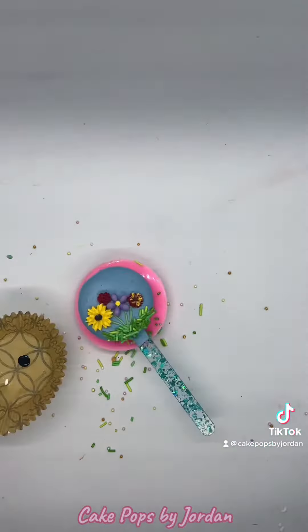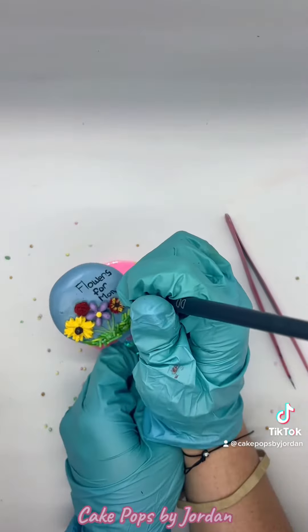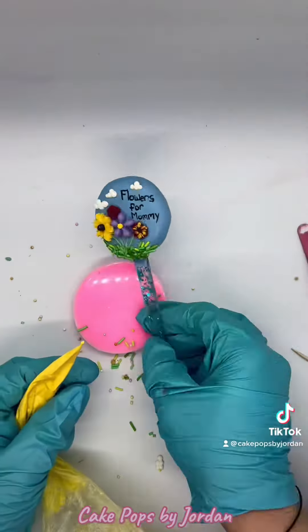I then took black edible paint and started to paint on a cute little message that just says Flowers for Mommy. And now it's time to put the little clouds on — and now you have a cute little pop that'll make any Mother's Day extra special.